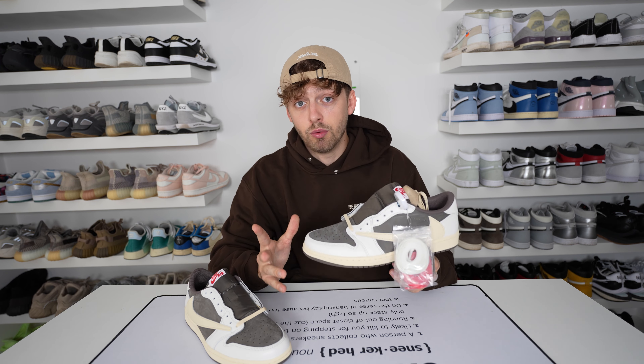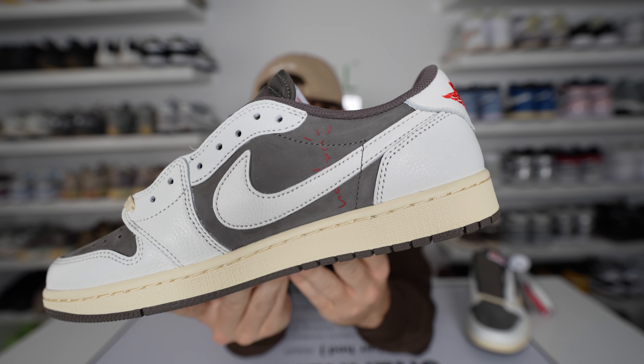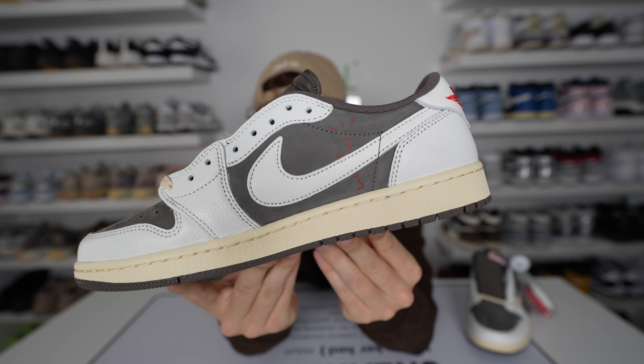You can customize them your own way to make them look a little different from everybody else. On the inside of the brown nubuck suede you can see the Cactus Jack logo print — they add this subtly into all of their silhouettes and it looks really nice in that red color, matching the embroidery on the back of the shoe.